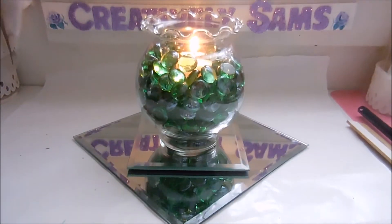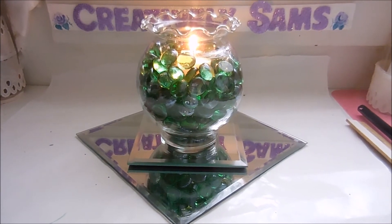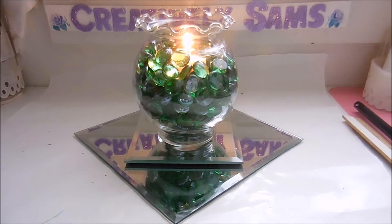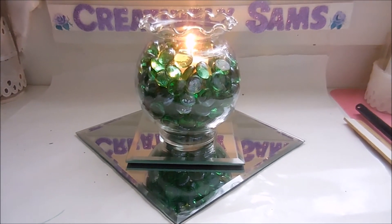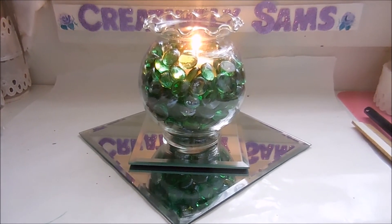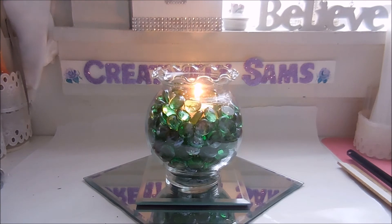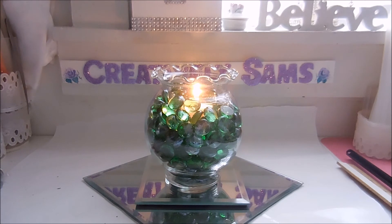Here it is on the mirrors. What's nice about putting this on mirrors is that when your candle is lit — whether it's a regular candle or a battery-operated one — the light shows through the marbles and bounces up off the mirrors back into the marbles. I used almost three bags of the Dollar Tree flatback marbles, so this is heavy and it's not going anywhere. If you use battery-operated candles, these will brighten up a bookcase or any enclosed space.